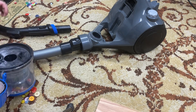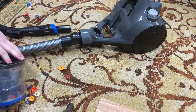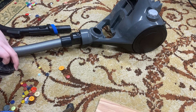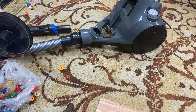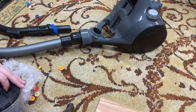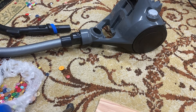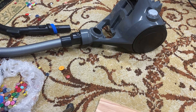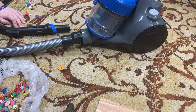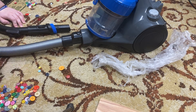If your filters are extremely clogged, you're still going to have suction. The claim that vacuum brands use — 'never loses suction' — that's true. You don't lose suction. No vacuum will lose suction. But every single vacuum will lose airflow, and airflow is what's important. You have to clean your filters and take care of your machine, or else it just won't perform.